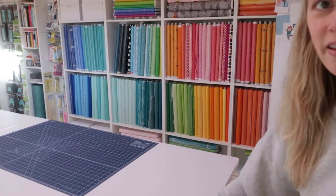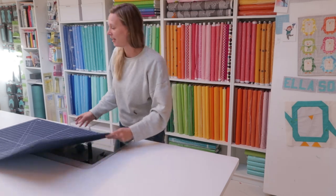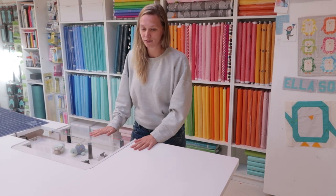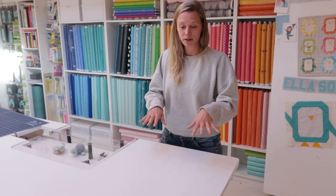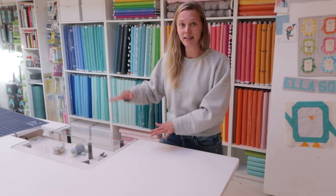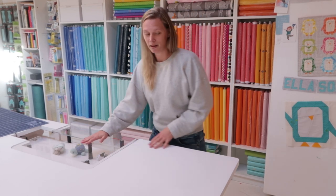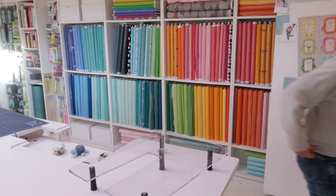So this is the workstation that we built, and what we did is make a built-in area for my sewing machine, so my sewing machine won't be added up to the height, because then it would get pretty high. We made it at the same height as the surface of the table. Let me insert my machine and then you can see it.